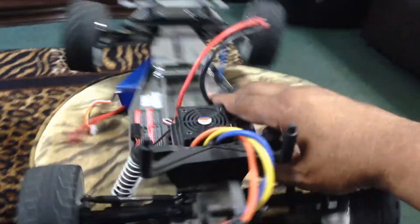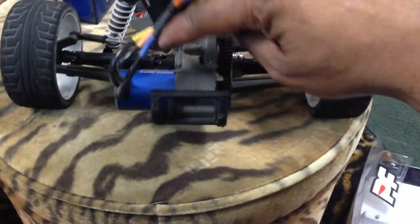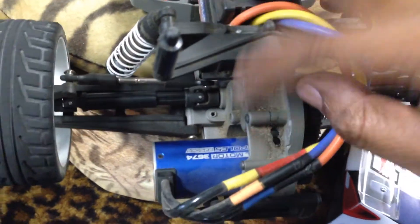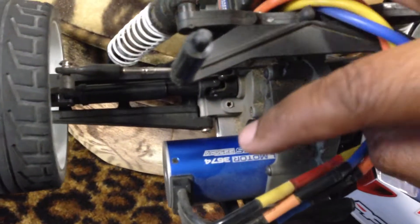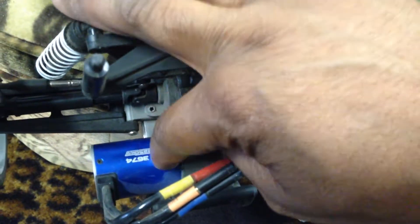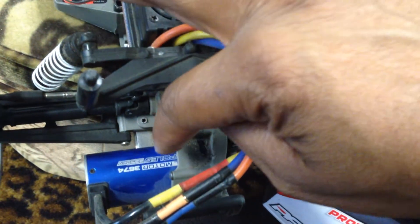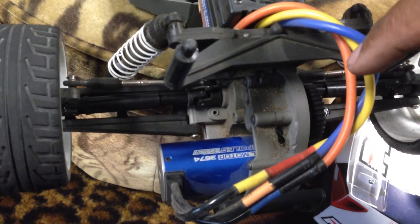Let me show you the motor here now. As you can see, this is the same motor that I have on Blue Thunder. It's a little dusty where I've been running it. But this is a good hot motor. This motor only cost maybe about 30-some dollars, but it's a four-pole motor, and it's a 3674 size with a five-millimeter shaft.